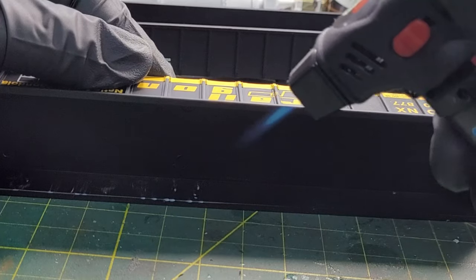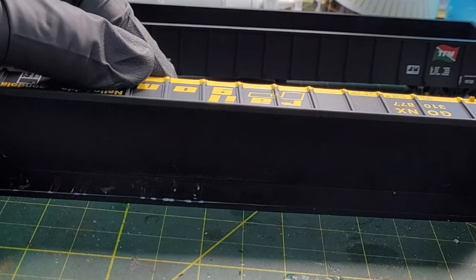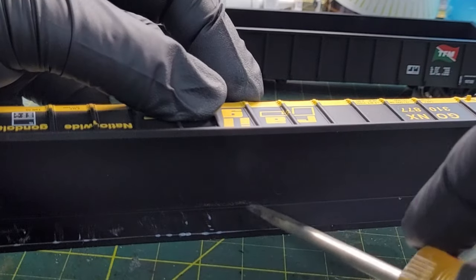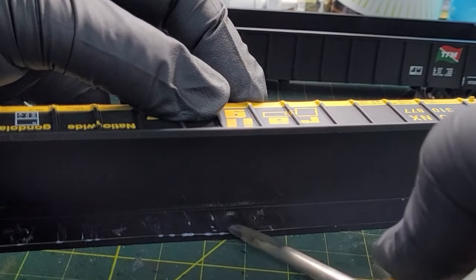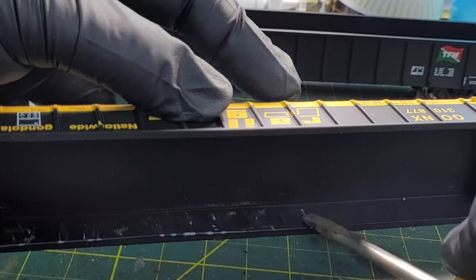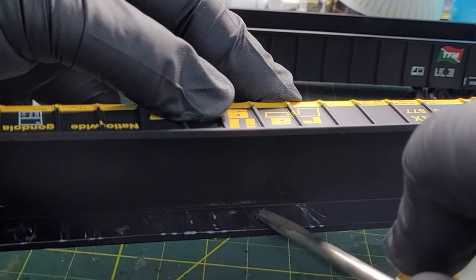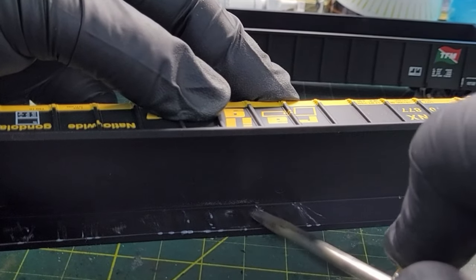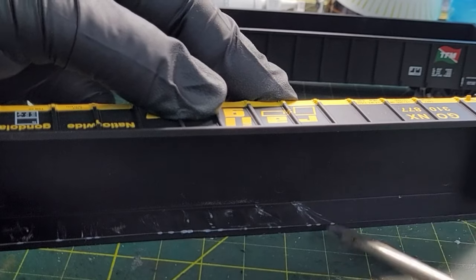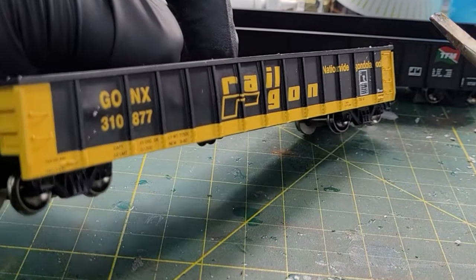I found that if you lay it on its side, it won't melt the car and it keeps the top of the car straight. So just push it out like that. You can go down at the bottom and roll the car over to see how it's getting pushed out.